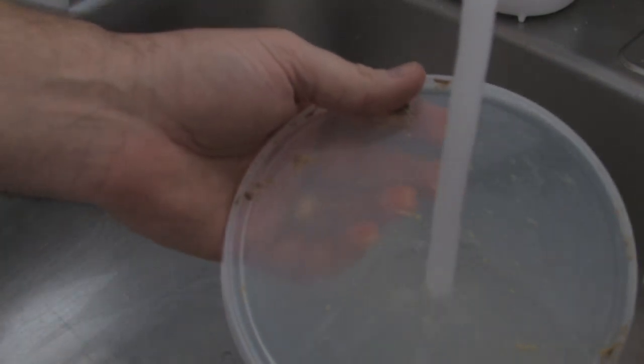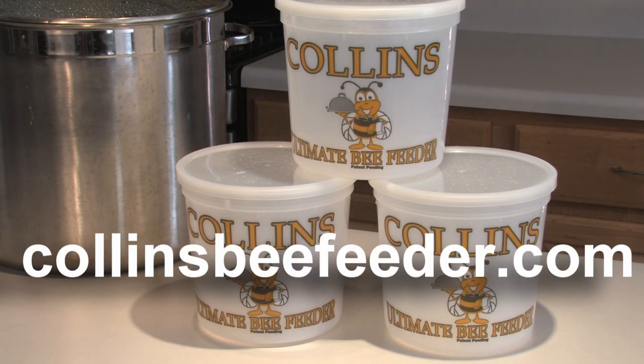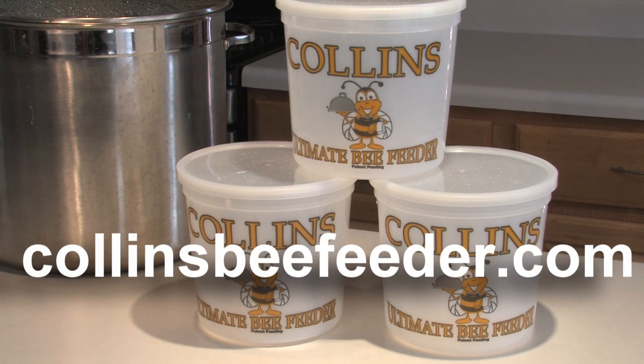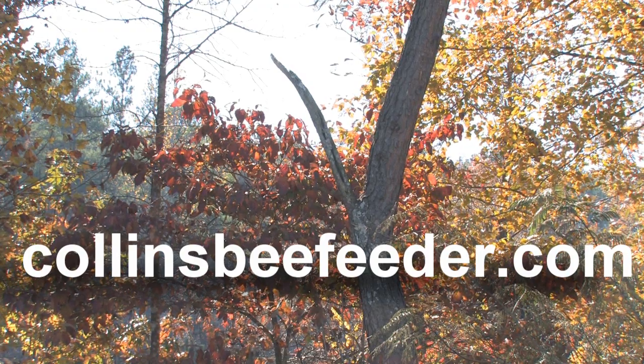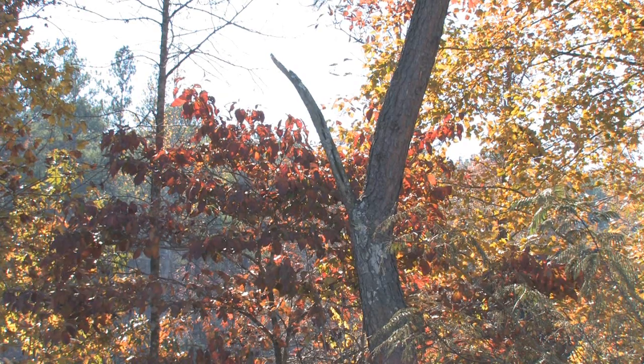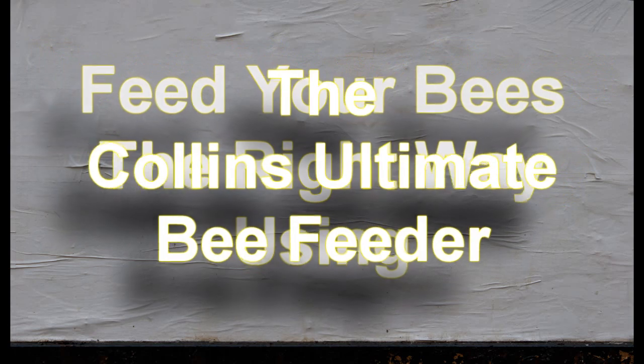They're just easier to store than those bulky top-hive feeders and frame feeders. That was the Collins Ultimate Bee Feeder in action. You may purchase through our website at CollinsBeeFeeder.com, or from several of our retail suppliers located on our site if you have other purchases you need to make with them. Thank you for watching this video, and remember — feed your bees the right way using the Collins Ultimate Bee Feeder.